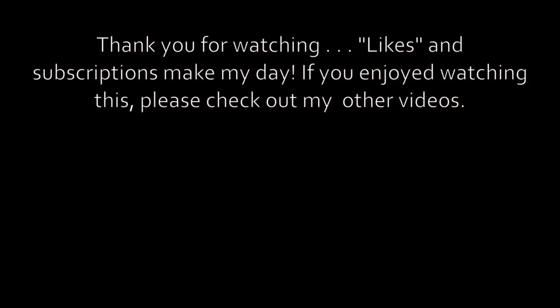So that is that — very quick. Thanks for watching, hope you enjoyed, and I will see you in another video soon.